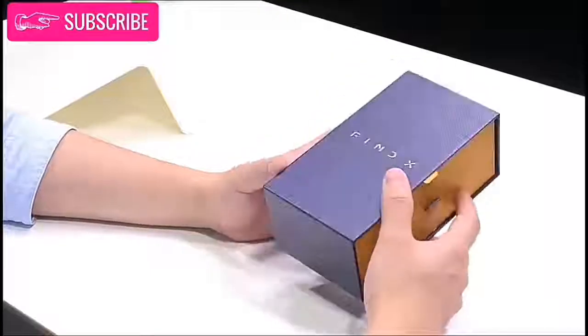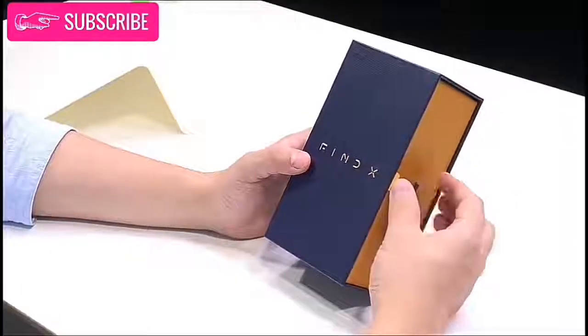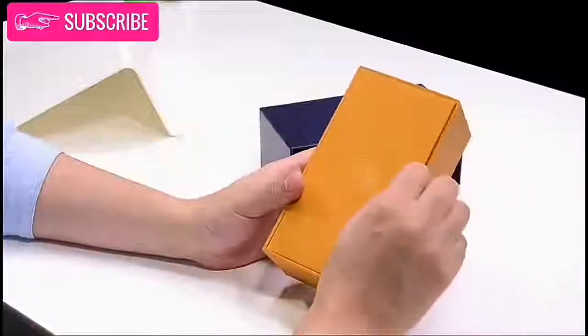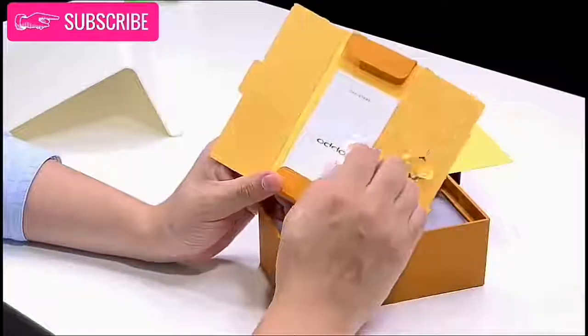Hello everyone and welcome back. Today we have the new Oppo Finex, which we are going to unbox. So let's start. On opening the box, we have some documents, some ejector tool, and a Type-C to 3.5mm adapter.